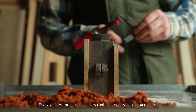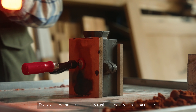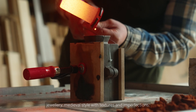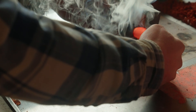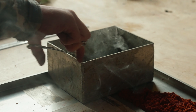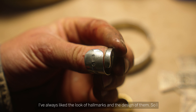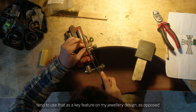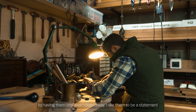The jewellery that I make is very rustic, almost resembling ancient jewellery — medieval style — with textures and imperfections. I've always liked the look of hallmarks and the design of them, so I tend to use that as a key feature on my jewellery design, as opposed to having them tiny and hidden away. I like them to be a statement piece.